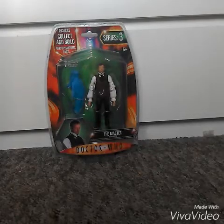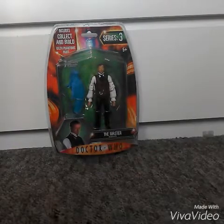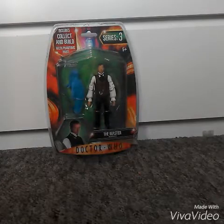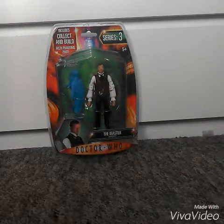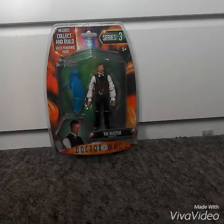Hey guys, welcome back to another Doctor Who figure review. Just to let you know, I'm starting to buy all the Gelth Doctor Who figures so I can start building the Gelth. This is the first one I'm going to be reviewing, and that is the Master Regenerated.